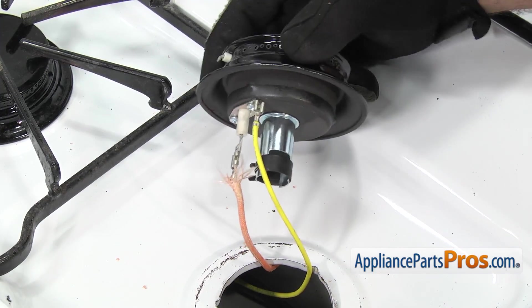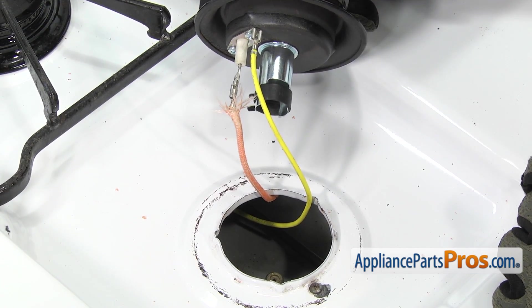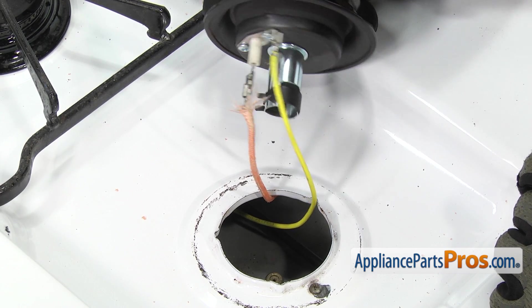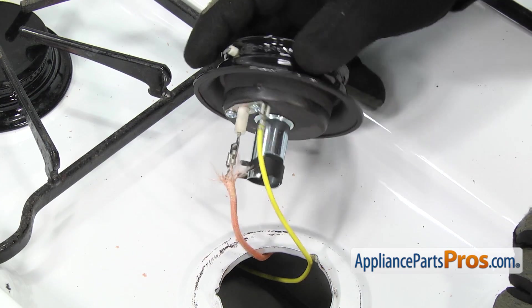Before you put the new burner in, if you had a gasket that went around this area, you want to make sure you clean off any residue from it and just throw it away. They got rid of those gaskets years ago and they no longer include them, so just throw it away — you're not going to use it.